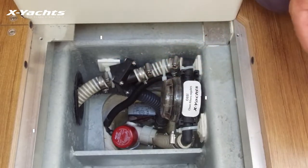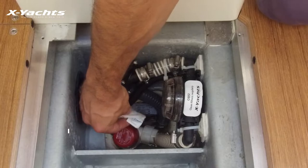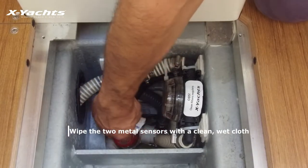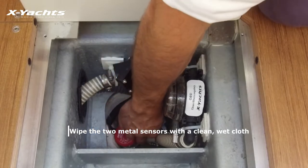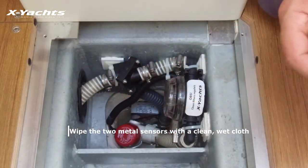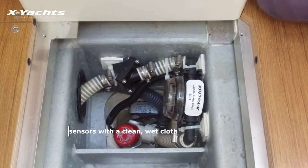Starting with the sensor, the only thing you need to do is wipe the two sensors with a clean wet rag to clean the slime off, so it doesn't affect the sensor.